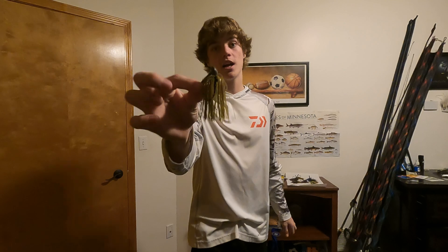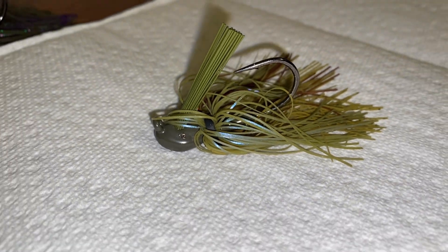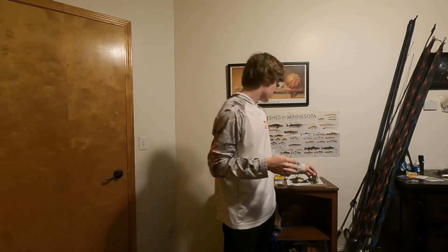The first color we're going to talk about is the Green Pumpkin base color — Money Craw. It's a phenomenal color when you're fishing clear water and trying to imitate a bluegill. This one's got some blue swirls and a little bit of brown in there. Any mix of green pumpkin, brown — that kind of stuff imitating a bluegill — is really good on natural lakes where the forage is bluegill.